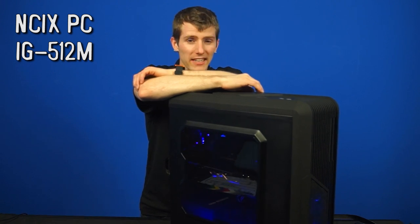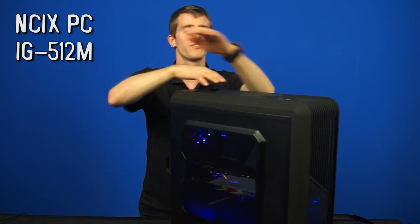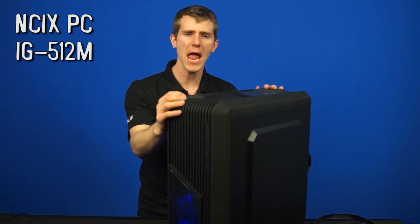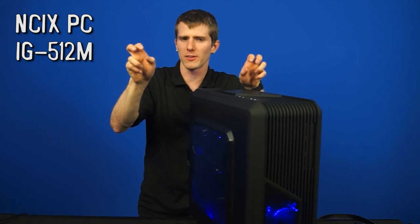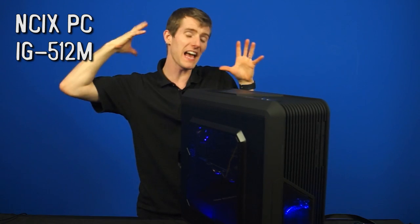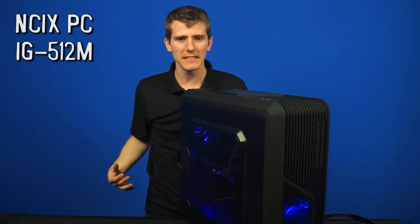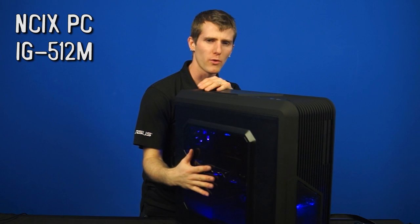Welcome to another NCIX PC episode of NCIX Tech Tips. This, my friends, is the IG-512M, a min-max system — the concept of which being to design a system with the minimum of everything else that's needed and then maximum graphics performance, so definitely optimized for gaming.